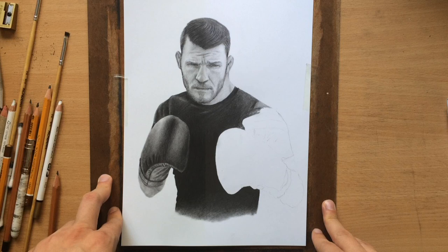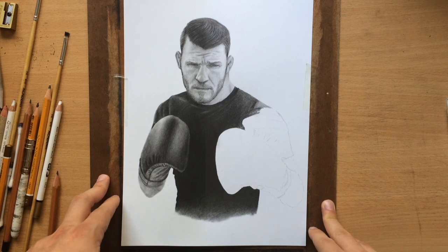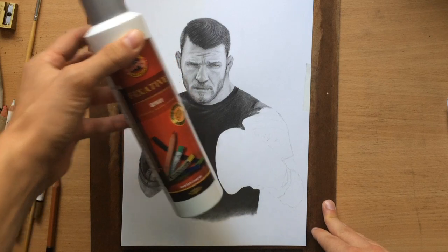Now one of the ways to reduce or eliminate the graphite shine is to use fixative. I use a fixative spray on all my drawings anyway to protect them and prevent them from smudging. The fixative that I'm using is this Cochinor fixative spray.